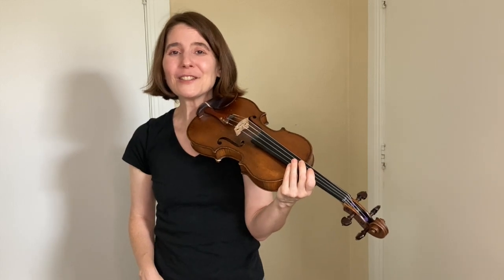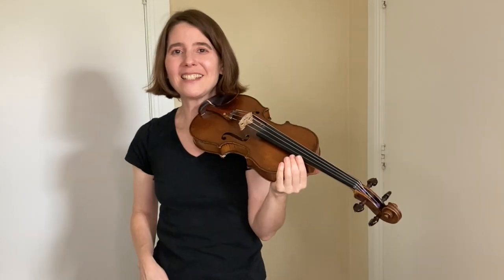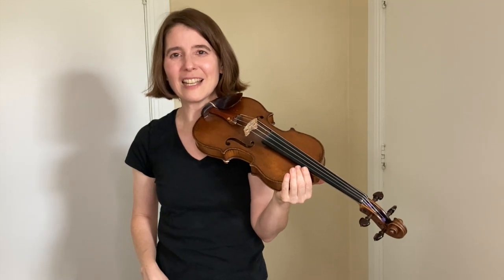If you're really into double strings, learn the fiddle intro from Tim McGraw's recording of Where the Green Grass Grows. In this intro you play on double strings the whole time, and sometimes the melody is on the higher string and sometimes it's on the lower string. It's fun to adjust your bow pressure so the melody always comes through.